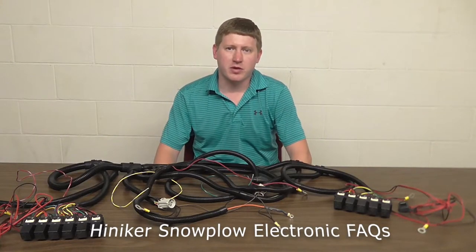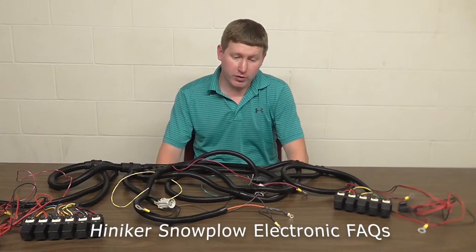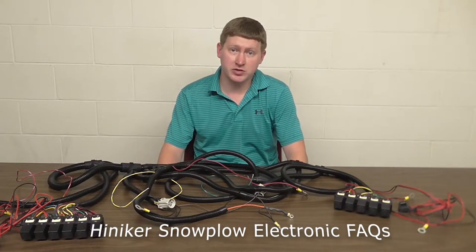Hi, this is Neil with Hinderker Company. Today I'm going to be going over a few of the frequently asked questions about our snow plows.